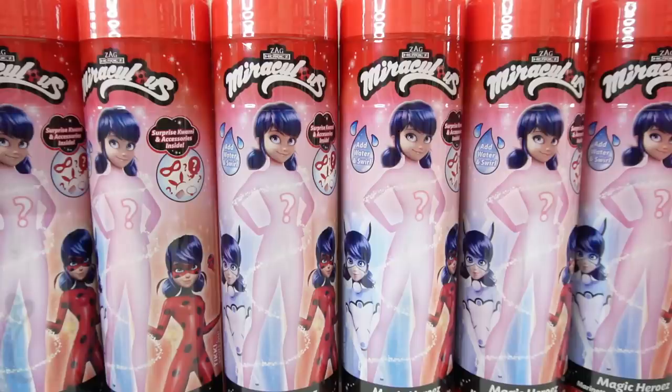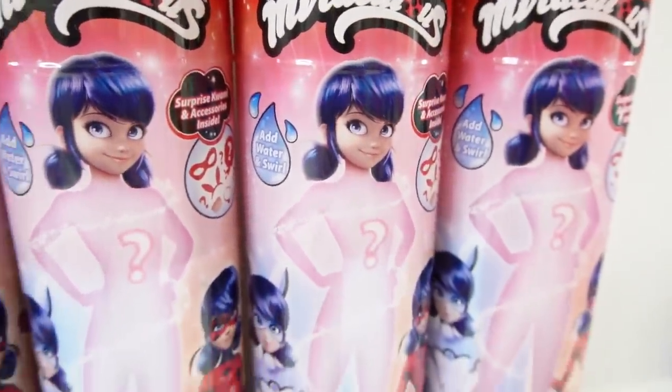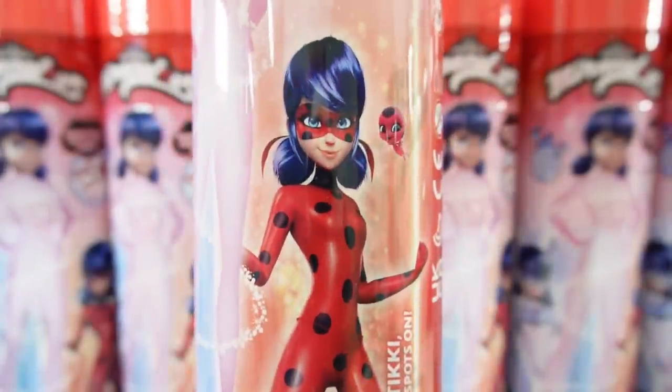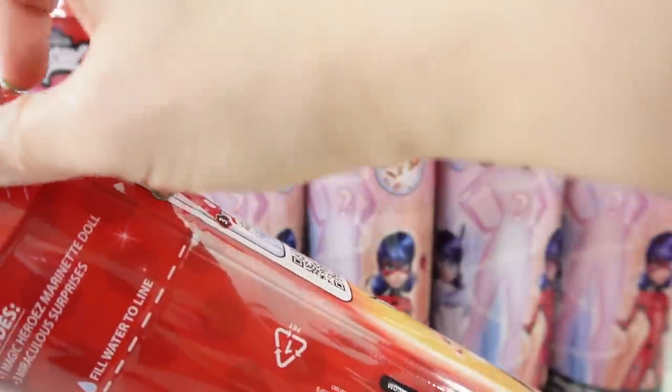Today I thought it would be fun if we reveal all the dolls together at once. I have six dolls and we don't know which ones we're going to get. We could find Rina Rouge, Bunnix, or Ladybug. Do you think we'll find all three? I certainly hope so. Alright, let's get started.